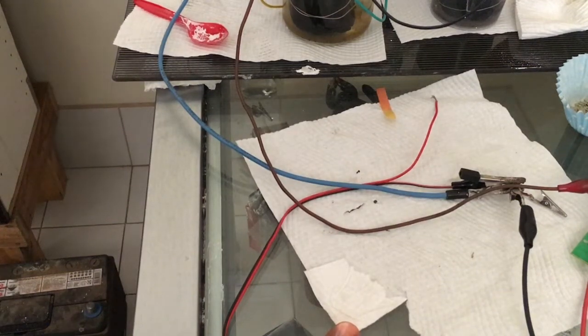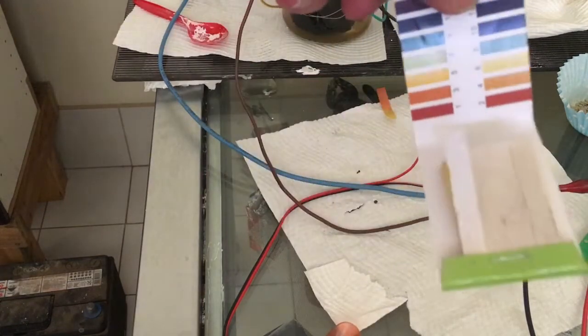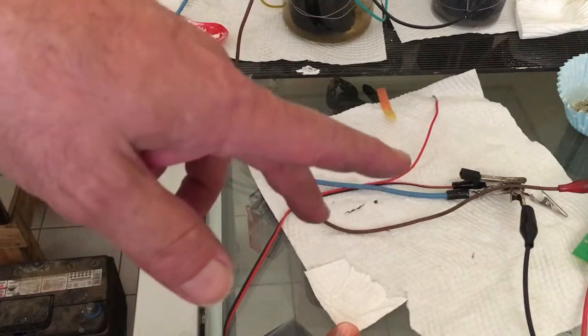Hi there. For today's video we're going to synthesize some zinc oxide nanoparticles. To do this we'll need two small glass beakers, some zinc sulfate at 0.7 grams, some urea at 0.2 grams, and some sodium hydroxide or caustic soda at 0.5 grams. You'll also need a microwave oven and some pH papers, because we have to adjust the zinc sulfate and urea mix with sodium hydroxide to get a pH of 12.